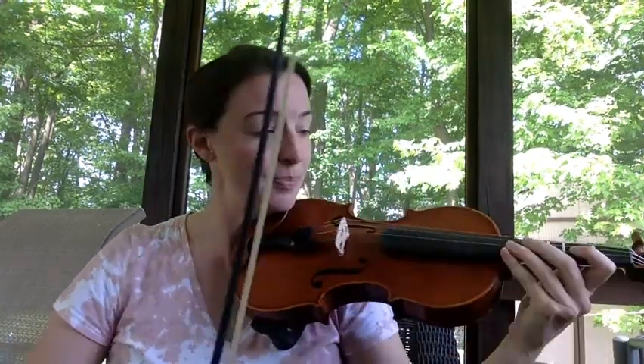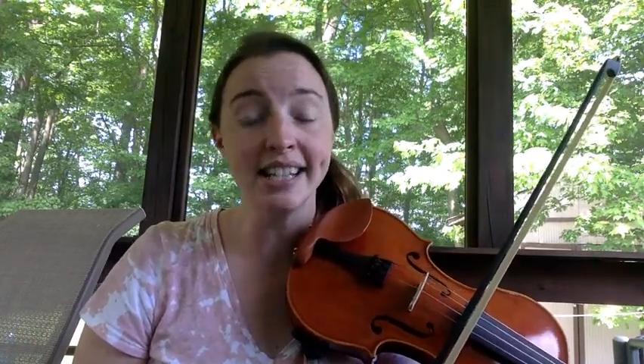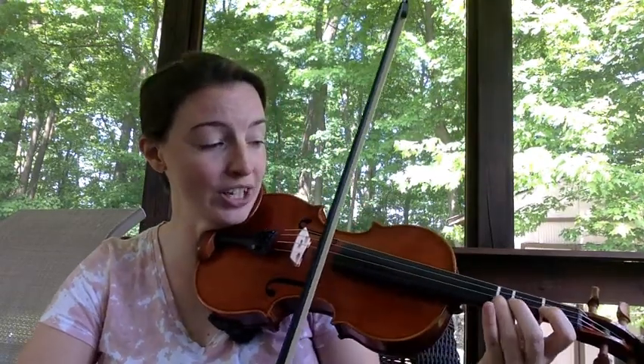So for example, in the first measure, you have TA, T-T, T-T, TA — or one, two and, three and, four — like this.